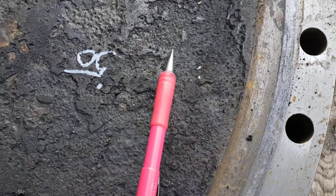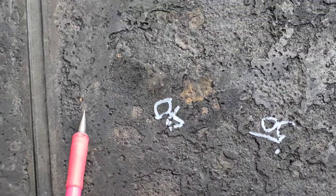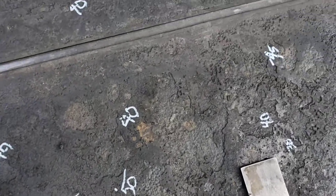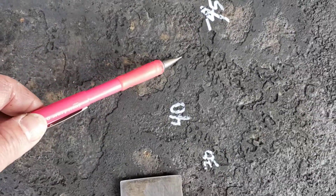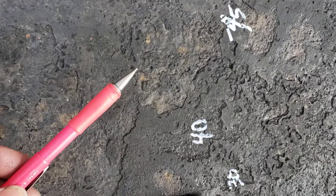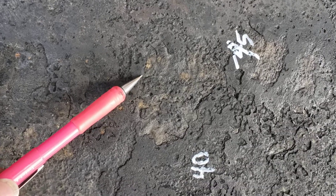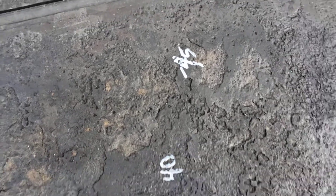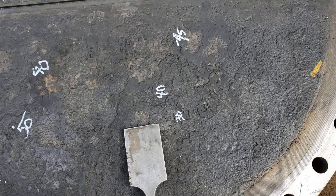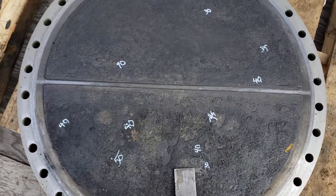What we are seeing is corrosion on the body portion — the portions that are exposed to the process. It's crude oil service, and apparently they close this exchanger in sometimes and it sits there, gets nice and warm with product in it, and it corroded. At first glance it looks pretty rough.